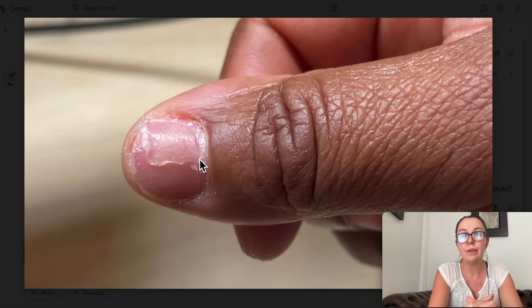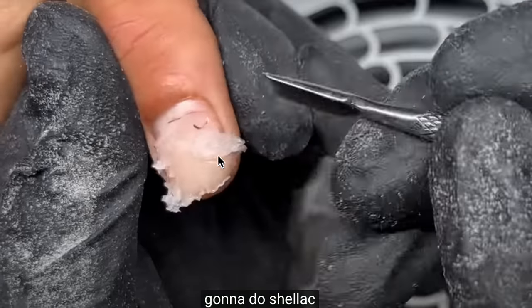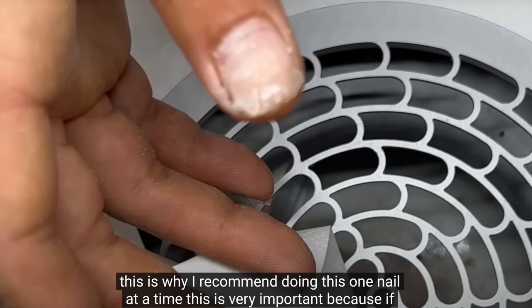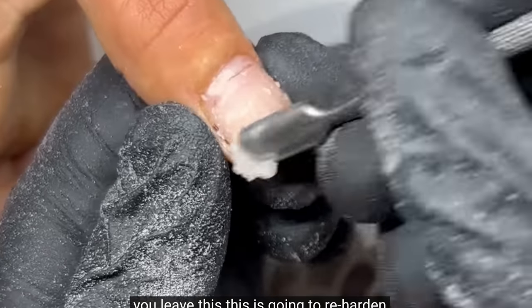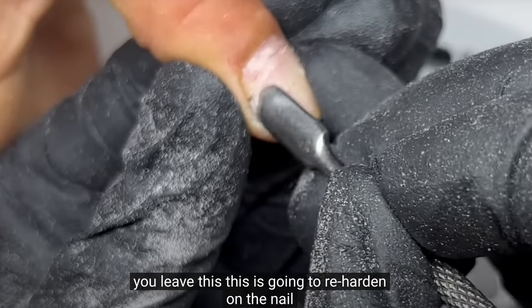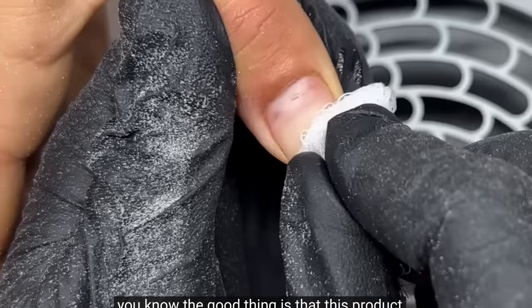I have a video on acrylic removal and I'm going to show you how the product should start looking when it's ready to be removed. So here's how the product should look — you see how it's just flaking off, it's swollen and ready to be pushed off, almost a little slimy. You see how soft it is. You have to do one nail at a time because if you take off the wraps from all the nails at once, the product will re-harden. Then you can grab an acetone-soaked pad and scrub to see the surface.